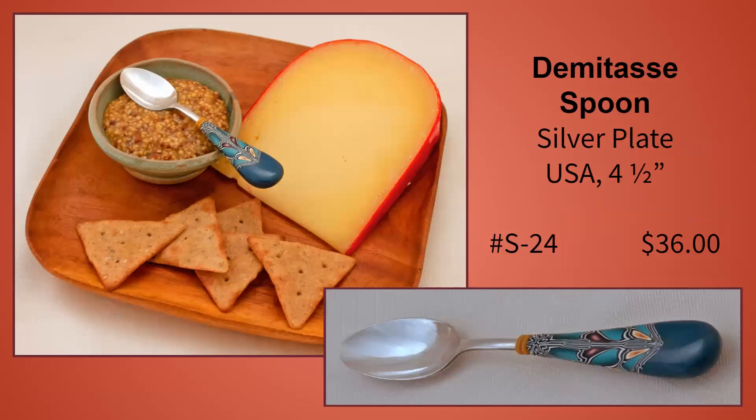This spoon was stamped with Fort Pitt Hotel on its handle. Research showed that this was once considered one of Pittsburgh's most elegant hotels, built in 1905. Some of the guests that stayed there were William Jennings Bryan, Eleanor Roosevelt, and Jack Benny. The hotel was razed in 1967, but who knows — maybe Eleanor Roosevelt used this very spoon when she stayed there.